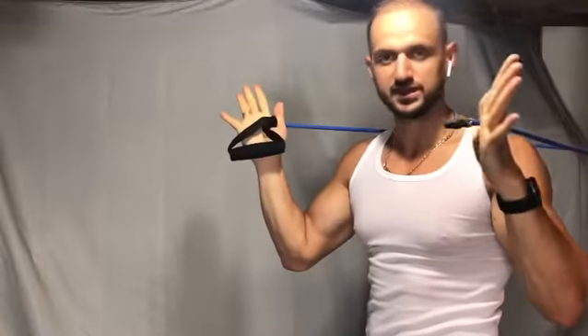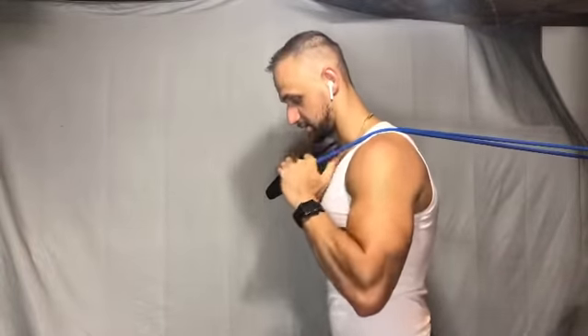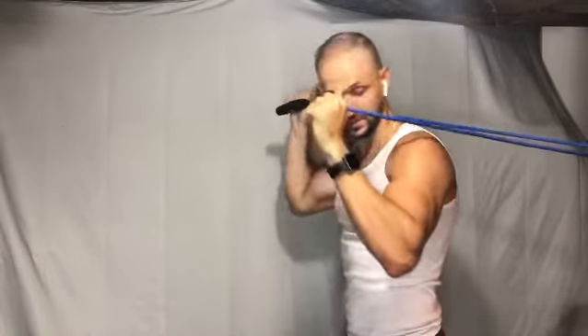I'm going to give you some knowledge on how to do this exercise properly. Wait till the end of the video — I'm going to give you proper technique and steps to follow when performing this exercise, so don't miss out and watch the whole video.